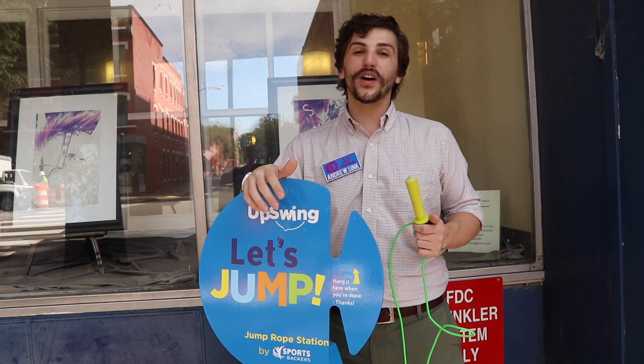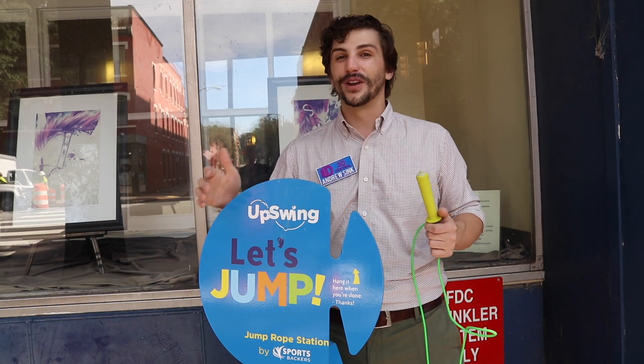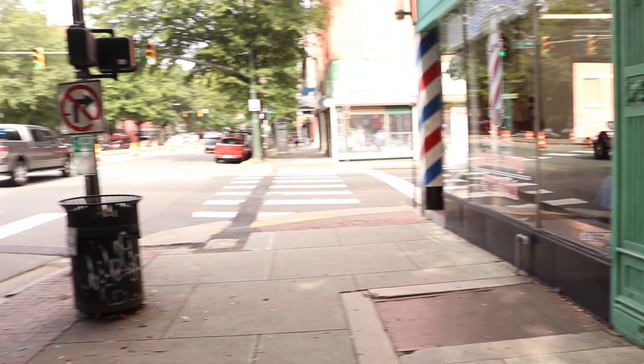If you want to try one of these out, you can find links in the description of the video for where to find these all over town — they're a lot of fun to play with. There's another one here on the corner of Second and Broad, and there are three more spread all around the city.